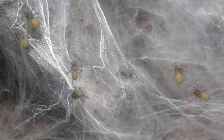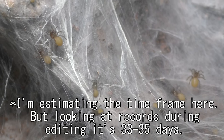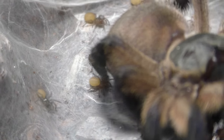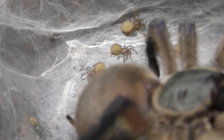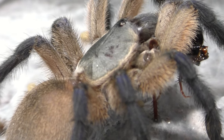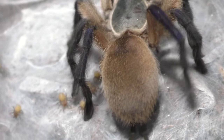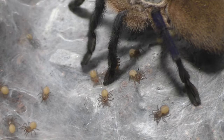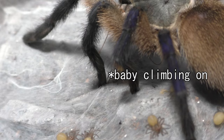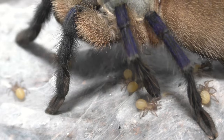Anyhow, let us get back to the M. balfouri. The egg sac, from it being laid to babies being born, was about 30 to 35 — maybe 37 days, but I believe it was 32 days. M. balfouri eggs usually develop quite quickly, so I was getting a little worried it was taking too long. In my past experience, when I pulled an M. balfouri egg sac on day 17, they were already eggs with legs, and by day 24 they were already first instar.